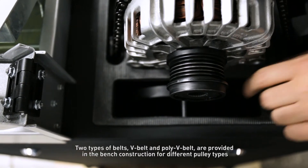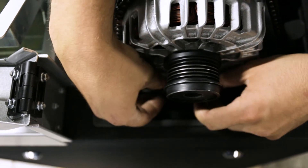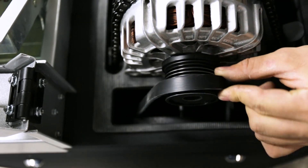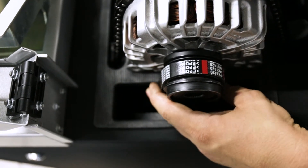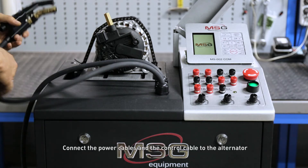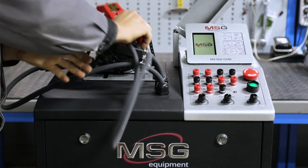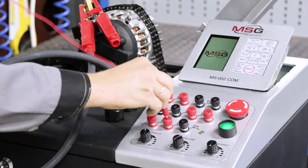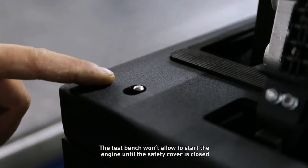Two types of belts — V-belt and poly V-belt — are provided in the bench construction for different pulley types. Check the belt tension by hand. Connect the power cables and the control cable to the alternator. The test bench will not allow the engine to start until the safety cover is closed.